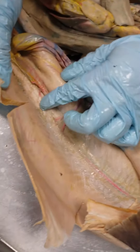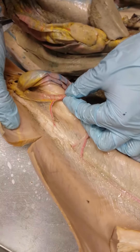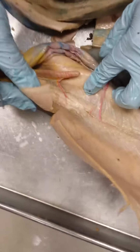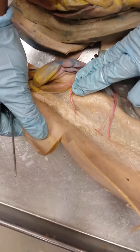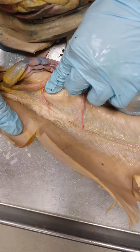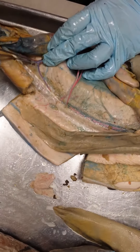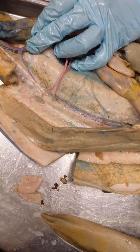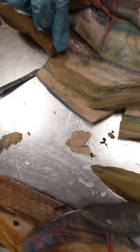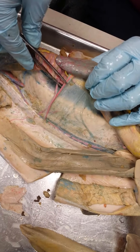Moving further down the dorsal aorta, the next thing to do is pull up on the rectal gland. What's the mesentery on the rectal gland called? Mesorectum. You can see the artery really nice here — this is the inferior or posterior mesenteric artery. The anterior is up here, and the posterior or inferior is back here. My posterior mesenteric artery is accompanied by a vein — that would be the posterior mesenteric vein.